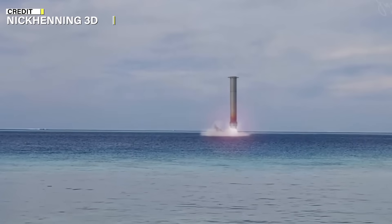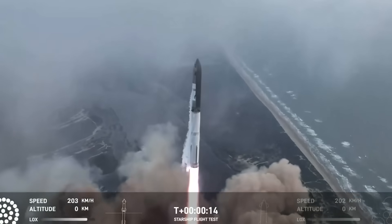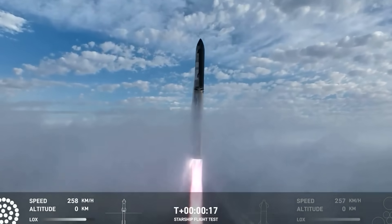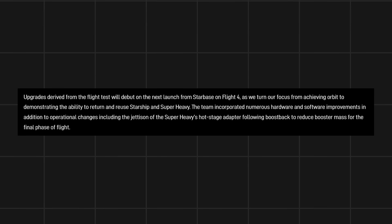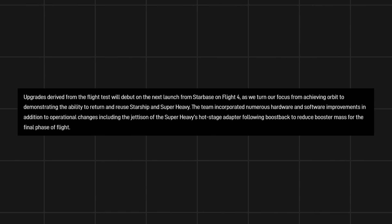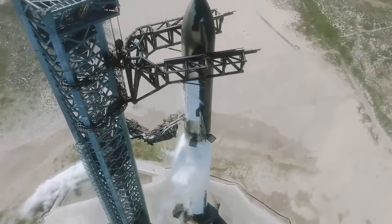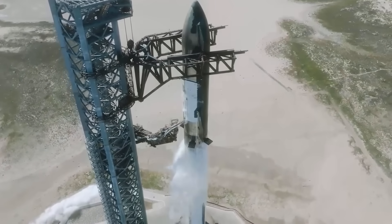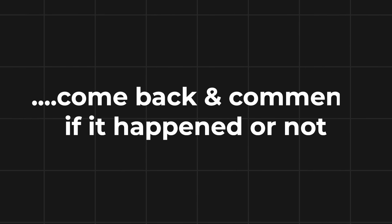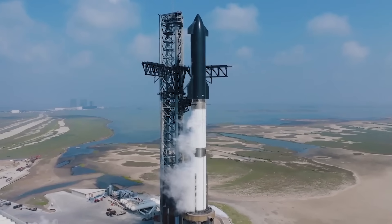Another big question is whether they had jettisoned the HSR for Flight 3. To investigate this, I re-watched the Flight 3 launch video but couldn't see anything. If they had done that in Flight 3, I don't think they would have specifically mentioned it in their post. What are your thoughts? I really want to know your opinion. After watching the video, please re-watch the Flight 3 launch and come back and comment if it happened or not. Any comment with proof will get a big shout-out in our next episode.